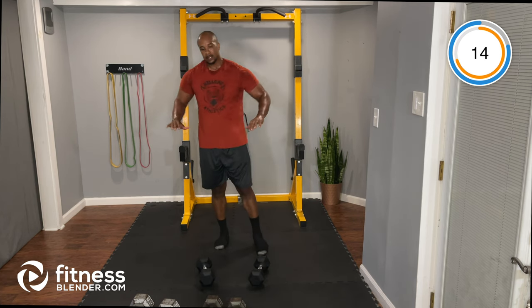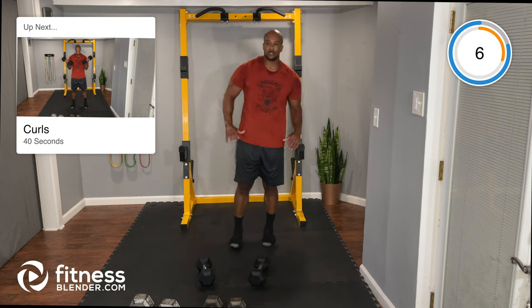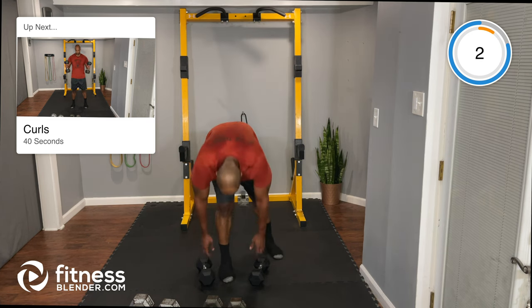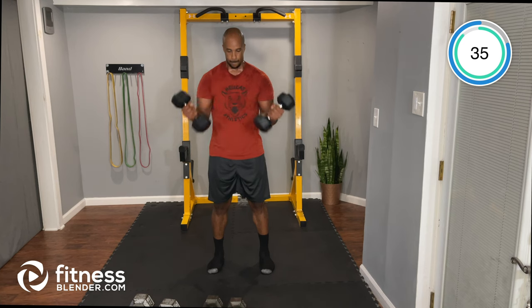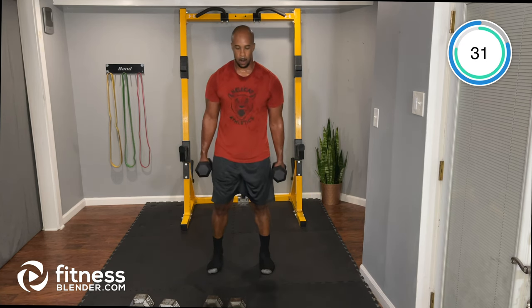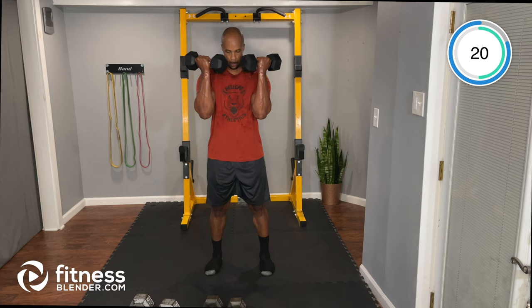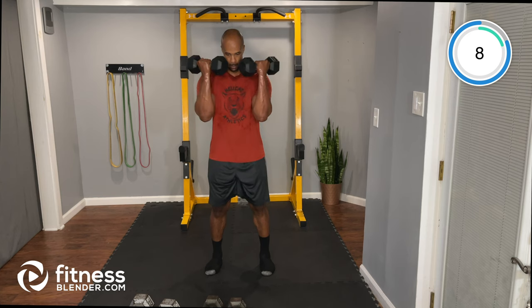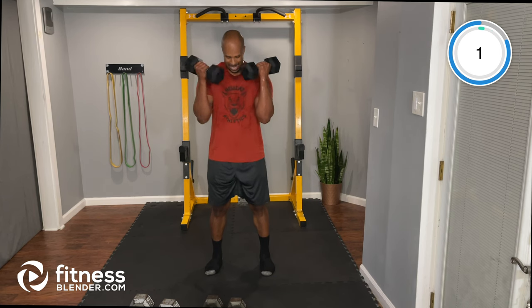Standard dumbbell curls — both arms at the same time. Last three exercises here. Take your time, keep good form, and finish strong.